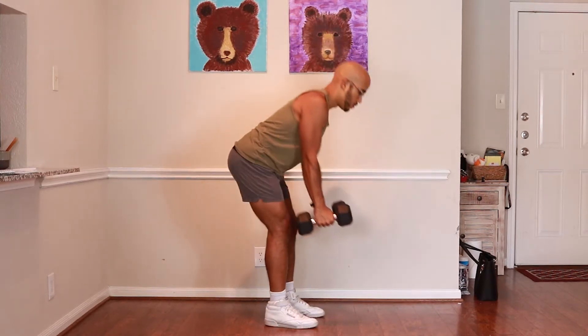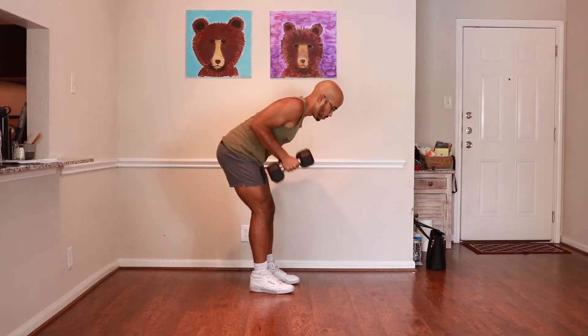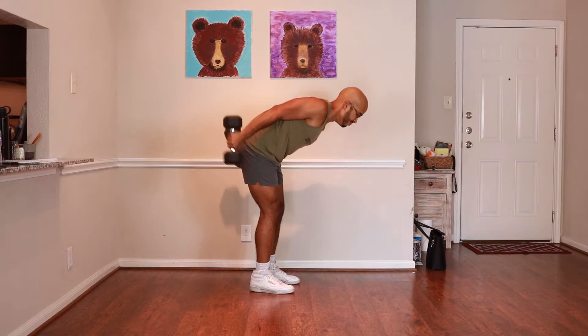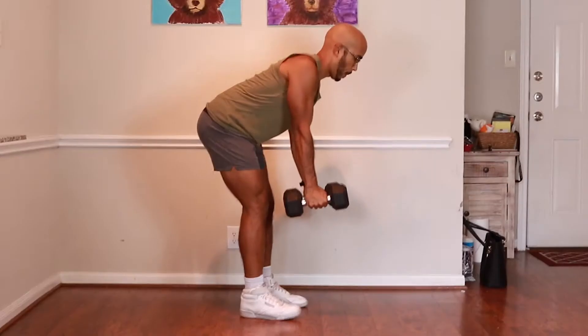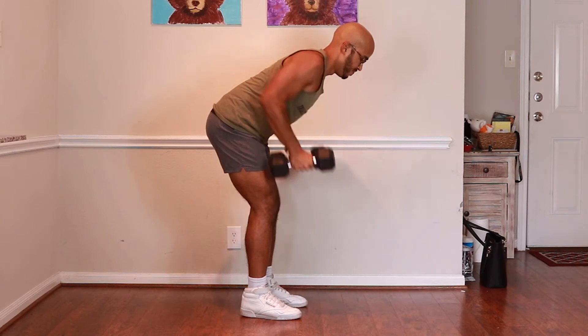Keep your spine very arched and your chest very open. From there, you're going to let your dumbbells hang in front of you in the hammer grip position. You're going to row them up so that you feel engagement in your back, and then extend your arms back and behind you so that you feel the movement in your triceps. Then unextend the movement and let the arms drop down.